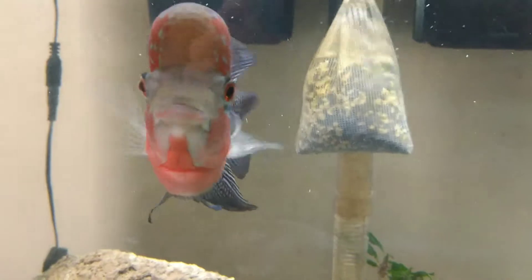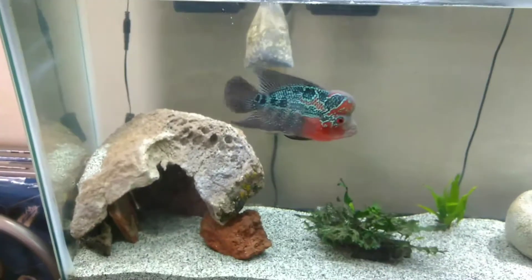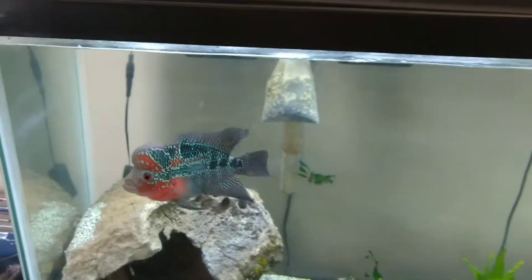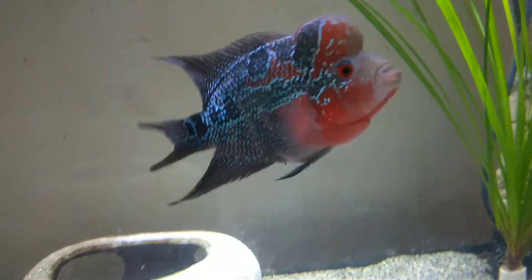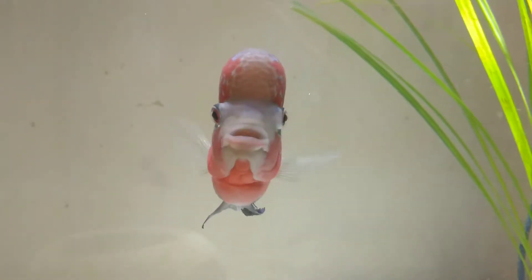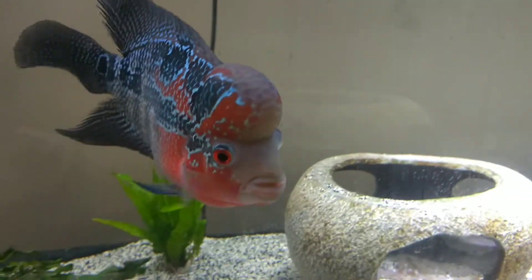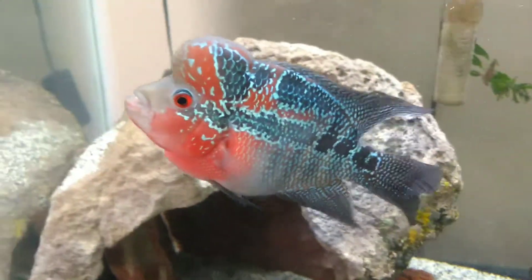We've got the flowerhorn Brain here with us today. I moved him into the 55-gallon so he's got this whole tank to himself. I know it's a lot smaller than the 125 he was in, but to make a long story short, I had to bring back the red parrot cichlid to the fish store — he was nipping this guy all up. So I moved Brain into the 55, brought the red parrot back to the store, and got an Oscar. Oscar is now in the 125.